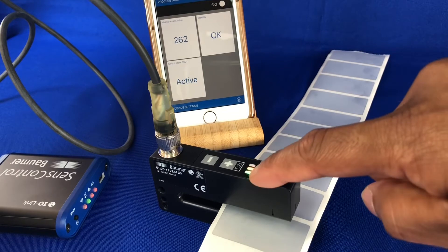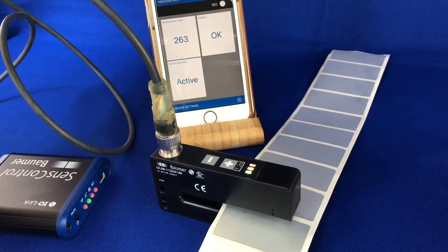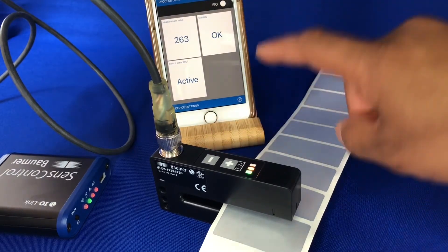The LEDs on the top — the green one showing the stability and the red output in the middle is showing us whether it's a gap or a label. To set it up you can use the buttons on the top or you can set it up via IO-Link.